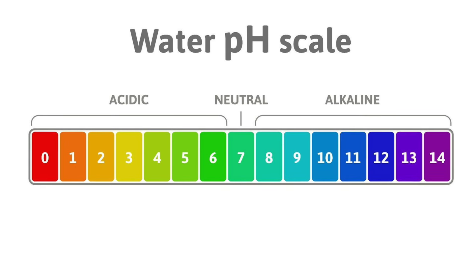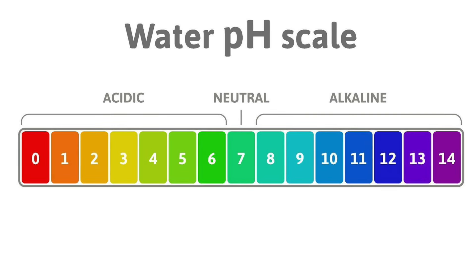Alkaline water has a pH of around 8.5 to 9, which is a little higher than normal drinking water.